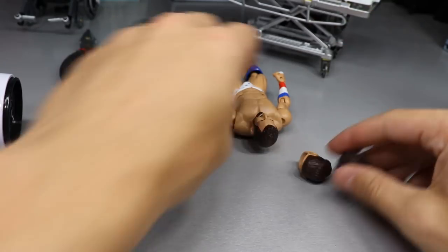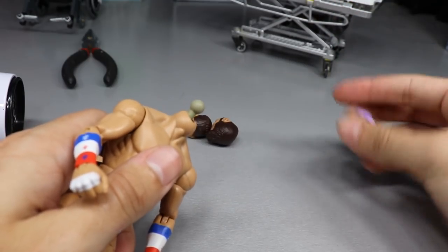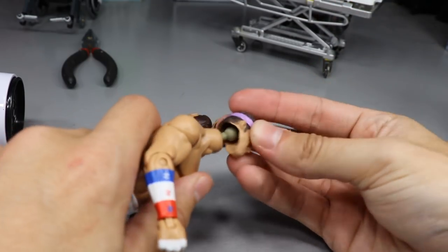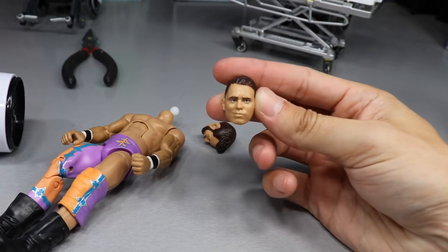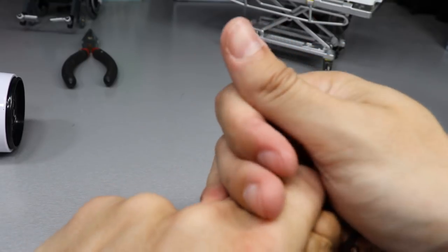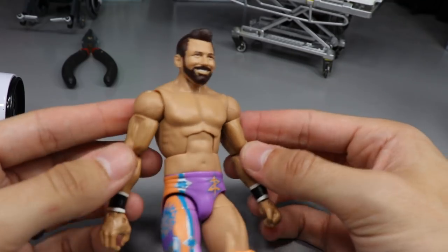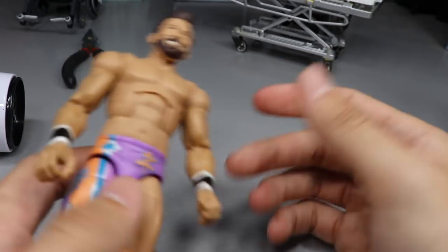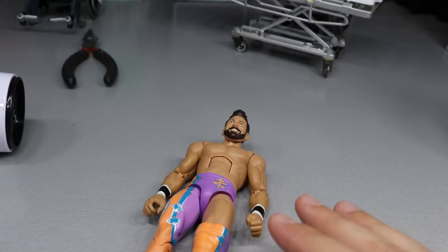Moving on to Zack Ryder — got the head scan off, got a floppy situation, need to get the other head scan off. Achieved it — flip it over, get the woo woo woo headband head scan on there. Now I'm doing that fix-up that WatFigs did that one time, except he had the good torso. Look how weird this looks — his head is just massive. We'll take a look at those at the end of the video, but now let's get into our Rey Mysterio fix-up.